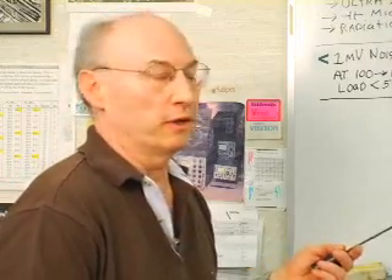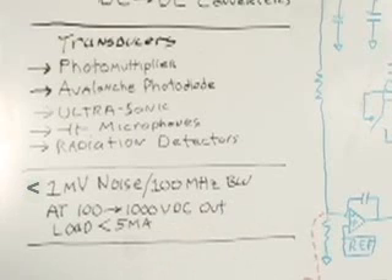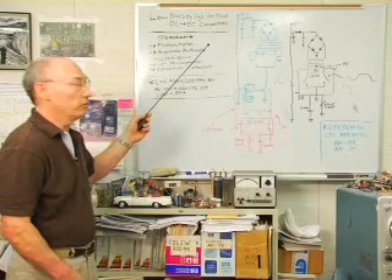What kind of numbers are we talking about? For low noise, typically you're going to want less than a millivolt in the high voltage output at 100 megahertz bandwidth, at anywhere from 100 to 1,000 volts DC output. So this is high voltage, and typically you're coming up from a low voltage supply — 5 to 10 volts — hence DC to DC converter.